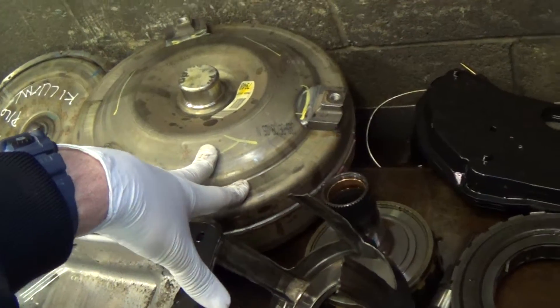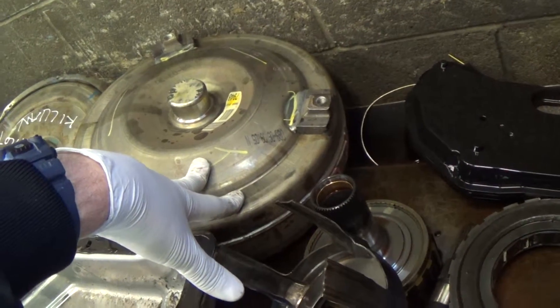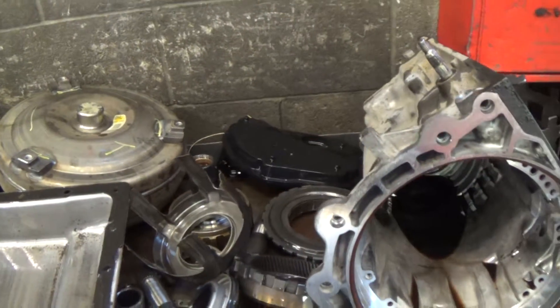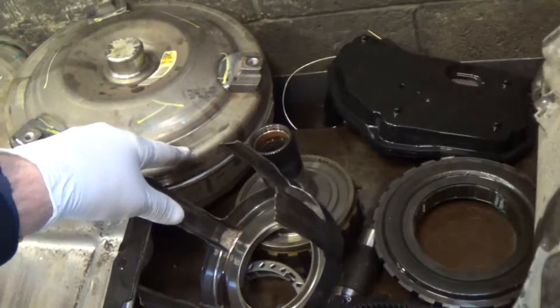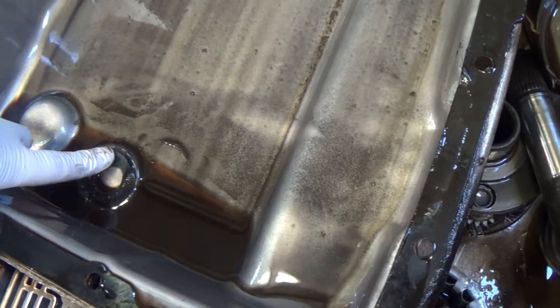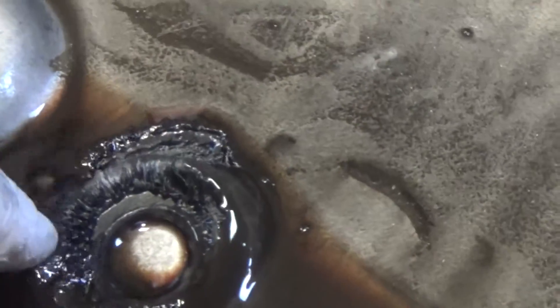It has contaminated the torque converter, which is between the engine and transmission — it takes the place of a clutch if you had a stick shift. It shares the same fluid as the transmission, and this also does have a clutch in it as well. And the pan on this thing, the magnet is just loaded up with metal, as you can see.